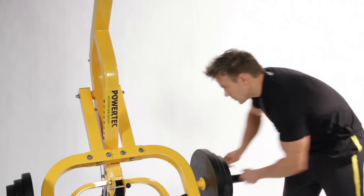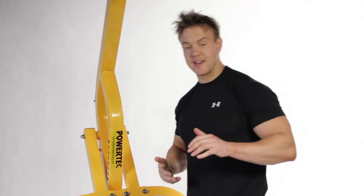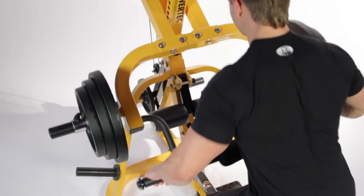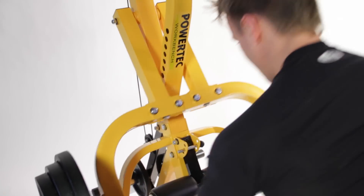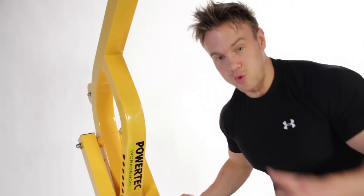That warm-up set is done. Now I can start to add some more weight to overload the muscle and encourage some growth. I find the best rep range to encourage muscle growth is between 10 and 12, so you want to select the heaviest weight you can manage for up to 12 repetitions while keeping good form. I just about managed to get that 12th rep in.